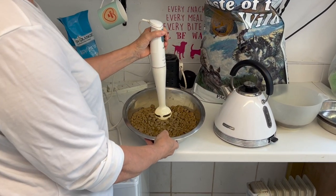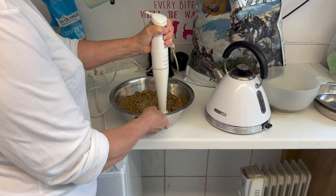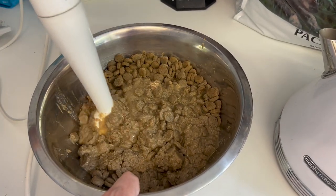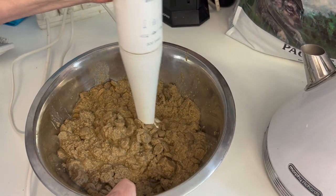We add the puppy biscuit to a bowl and add boiling water. We wait for a few seconds while this absorbs the water and then we blend it. We do this to turn it into a porridge-type consistency that is easier for the puppies at this age to lap up instead of having to chew.